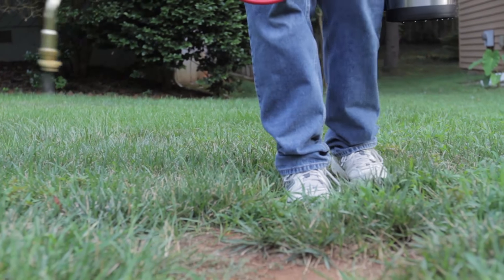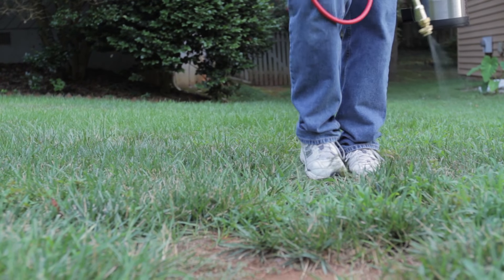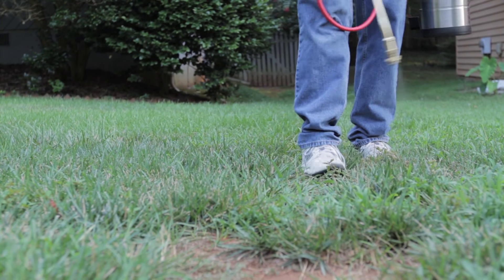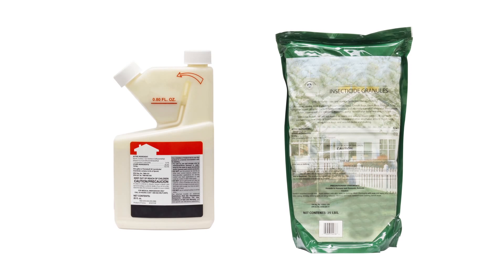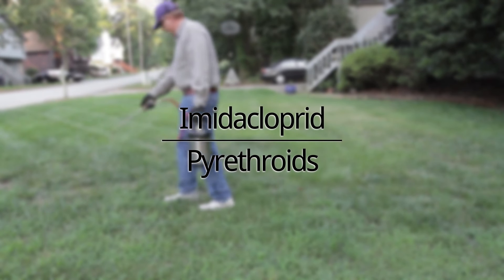An insecticide application will kill the crane fly larvae in your turf. There are several products available labeled to control European crane fly larvae, in liquid or granular formulas, that can be applied to your turf. Products containing imidacloprid and pyrethroids are popular ingredients.